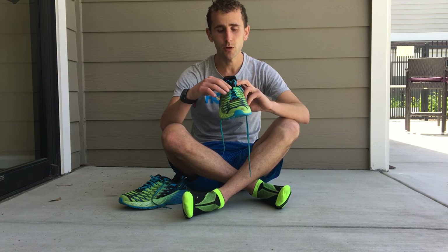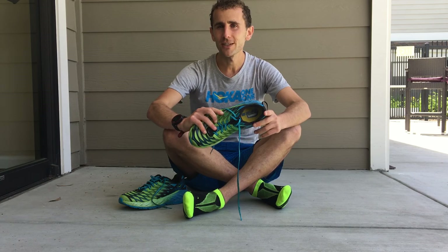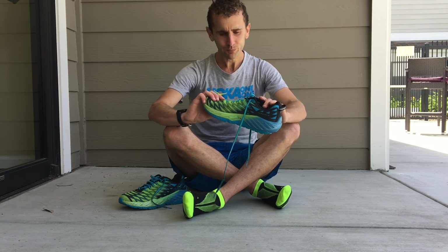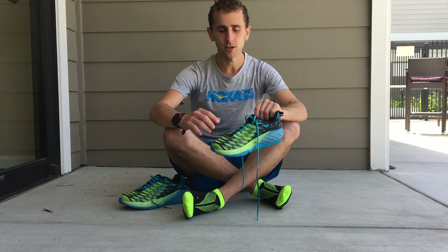The first tip relates to metatarsals — how you tie them over this area in the midfoot. There are a number of ways to do it, but basically you want it snug but not too snug. A lot of people really cinch it down like they're trying to put on a corset to a 17th century ball, or in a more modern example, trying to put on Spanx. That's not the way you want it. Just snug, not too snug — let your metatarsals breathe. Experiment with going a little looser if you've always been the type of person that has it tighter.